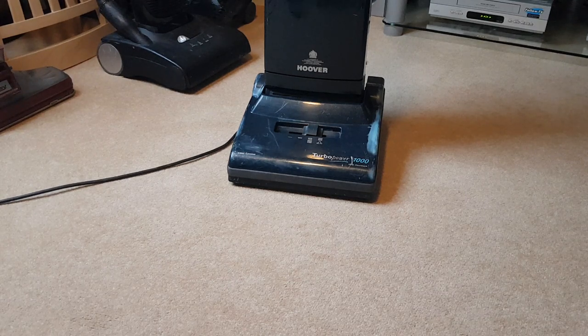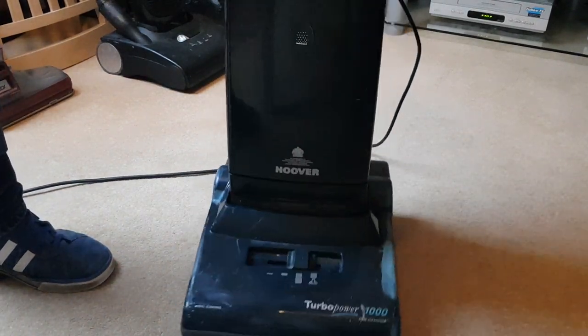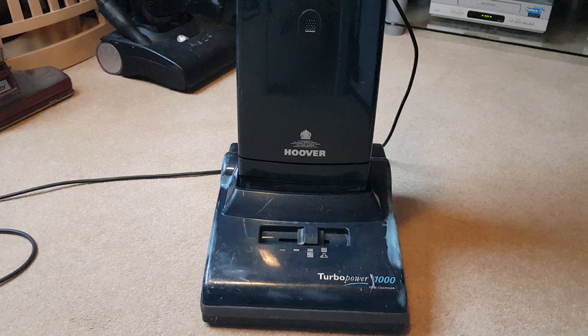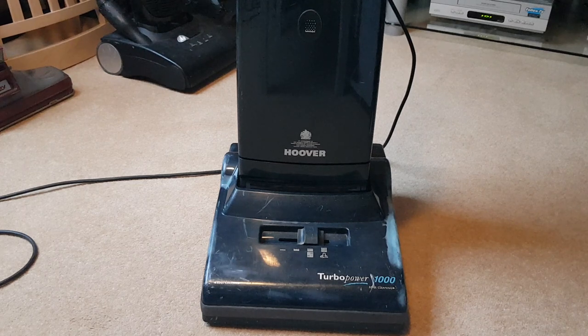Thank you for watching this video. I hope someone finds it useful. The collectors watching will already know all about belts and bags and Hoover Turbo Power 1000s, but hopefully someone out there sees this and thinks 'thank god, just a simple video on how to change a belt' — which is what I'm after. Thank you for watching and I'll see you on the next adventure — goodbye for now!